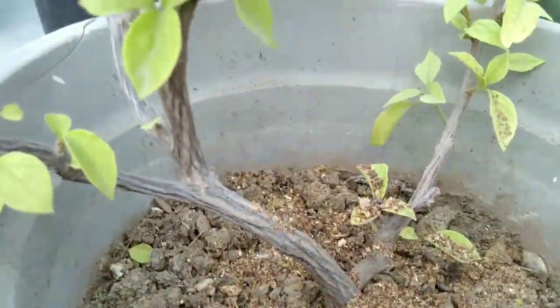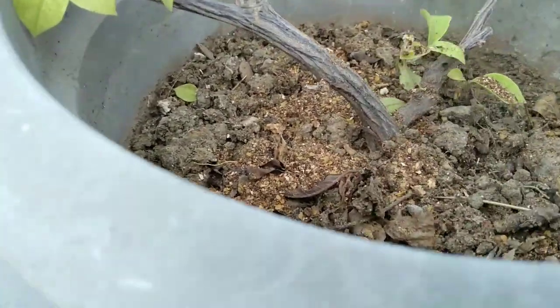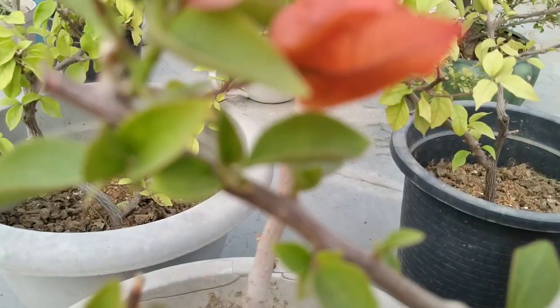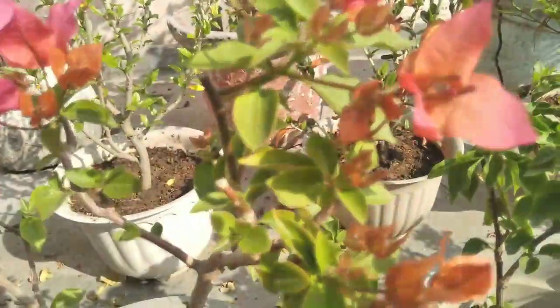One thing you need to keep in mind: during this period, make sure to avoid any kind of high nitrogen-rich fertilizer. And those who use chemical fertilizers, make sure to give phosphorus and potassium-rich fertilizer to your plants. But it is best to give organic fertilizer or manure.